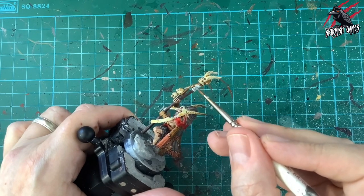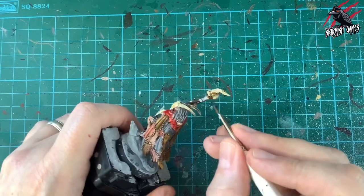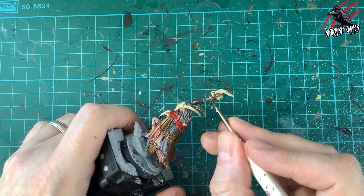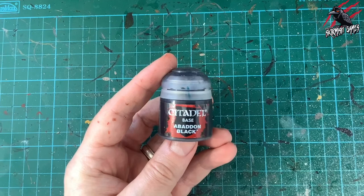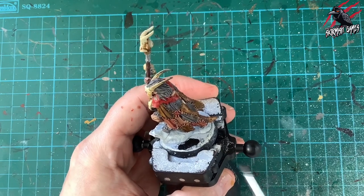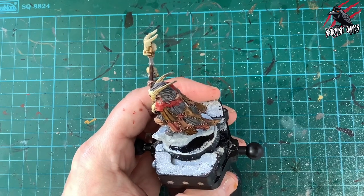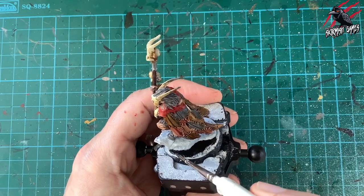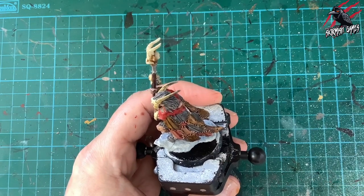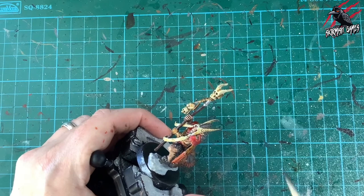Time for Leadbelcher on the one piece of metal on this miniature — at the top of the staff. There's not much metal on this model; other warband members have a lot more armour and I'll do separate videos for those. Then I give the base a complete coat of Abaddon Black, leaving the already-painted rock, to create a black floor for subsequent paints.